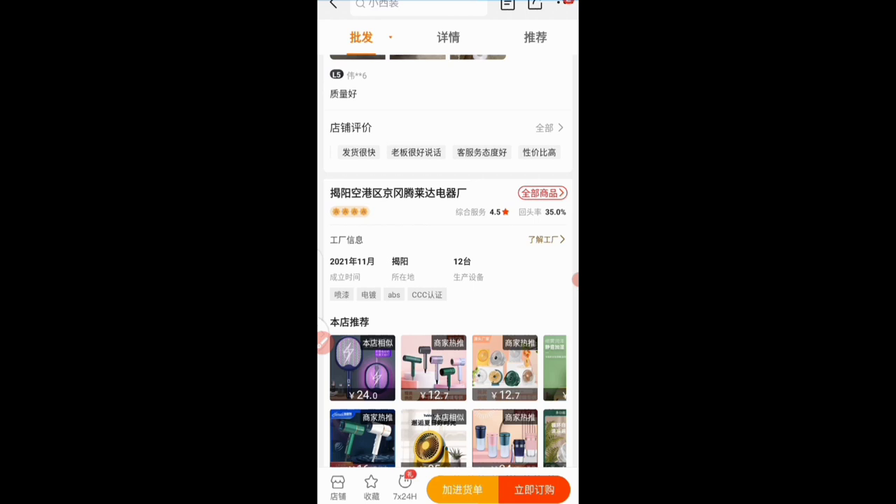After seeing all the necessary things — store ratings, reviews, return rates — you can still go ahead and chat with this supplier. This is the chat icon I just drew an arrow to. Click on it and chat with the supplier to know one or two things about the product. Tell them you want packaging with English description if you're selling in an English-speaking country. Do your due diligence there.